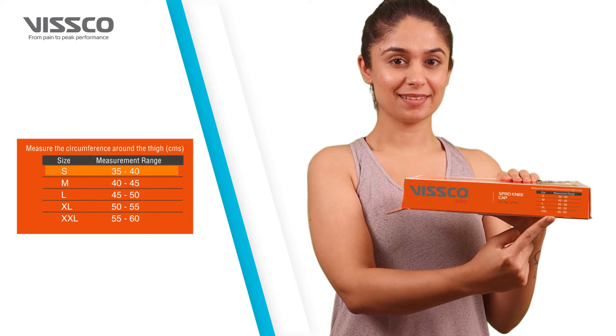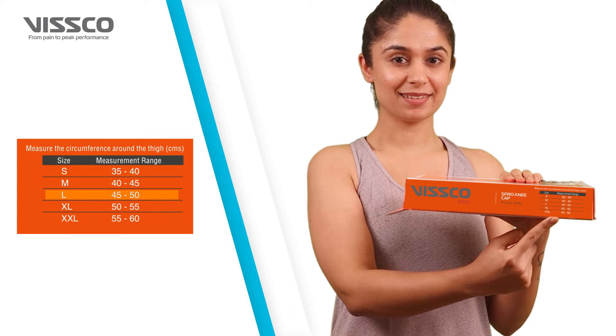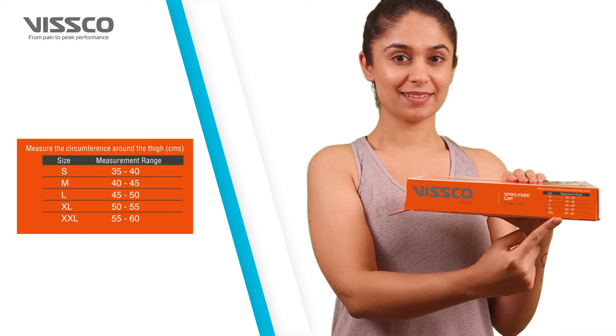You can select from small, medium, large, extra-large, and extra-extra-large.